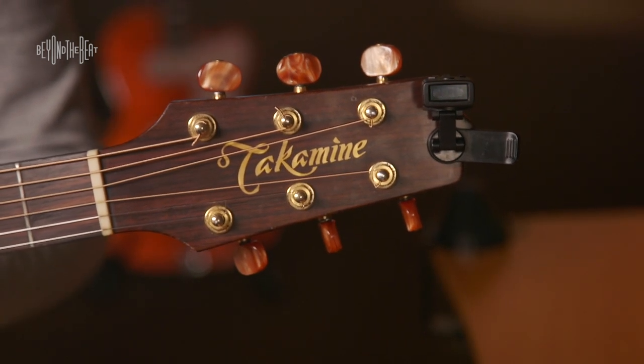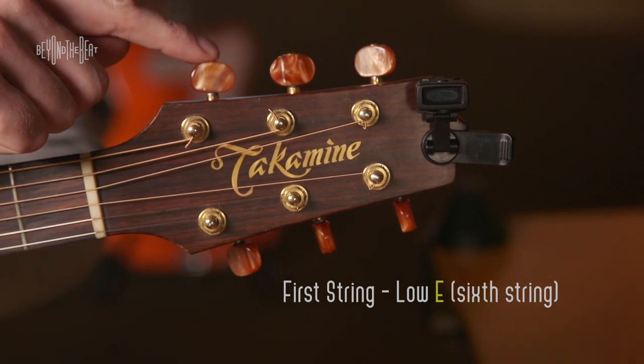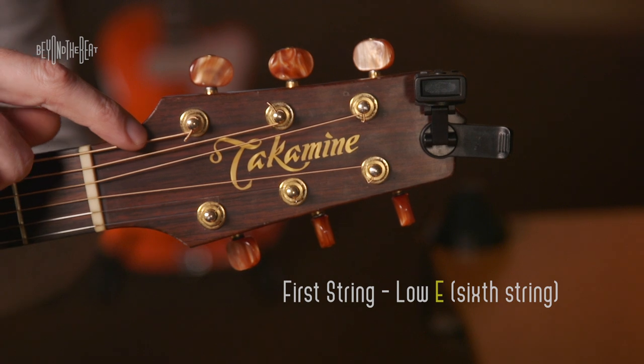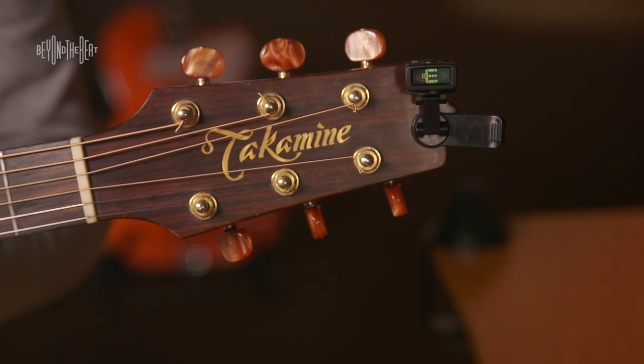The first string we're going to tune is the low E string — that's the thickest string here, this big bassy string. Here's the tuning peg that goes with that string. This is your sixth string. So I'm going to pluck that string, and you'll notice that E comes up. If it doesn't say E, if it says D, chances are you just have to tighten using a counterclockwise motion to get to E.